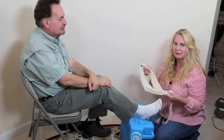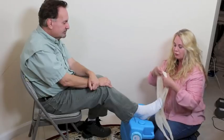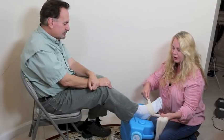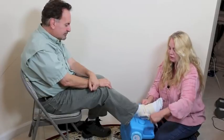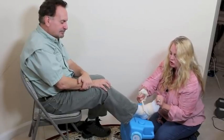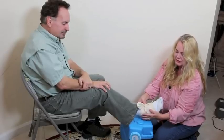Nurse Amy will now demonstrate on an antique dummy how to stabilize a sprained ankle. We've removed the boot because the triangular bandage isn't quite long enough to keep it on. Fold the bandage up to about three or four inches so it doesn't cut into the skin. Go across the top of the foot, cross on the bottom, go to the back of the ankle, cross there, come to the front again crossing, take the excess and go underneath the sides, then tie it on top of the foot.